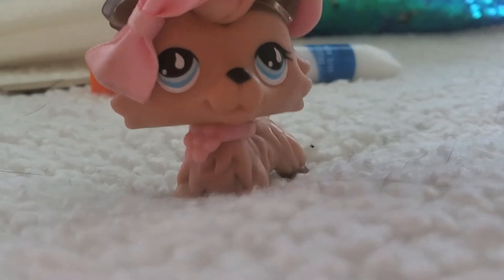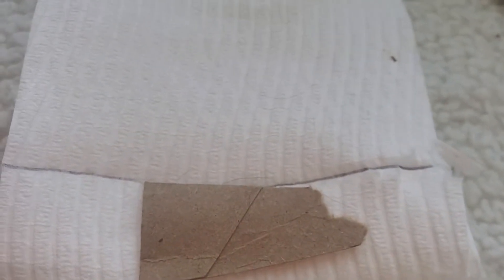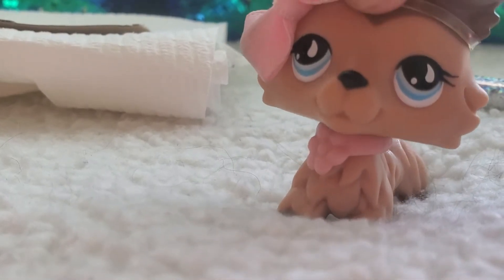You draw a line, put the cardboard on the toilet paper, then draw another line to even it out with the cardboard. You're also going to need scissors for this.